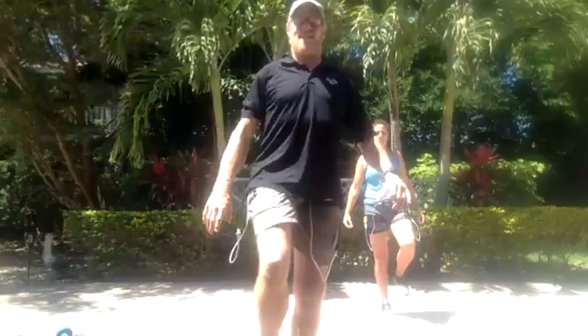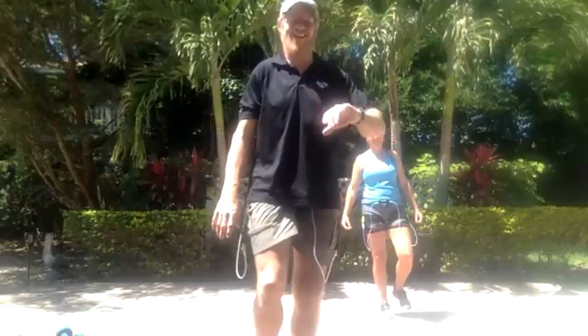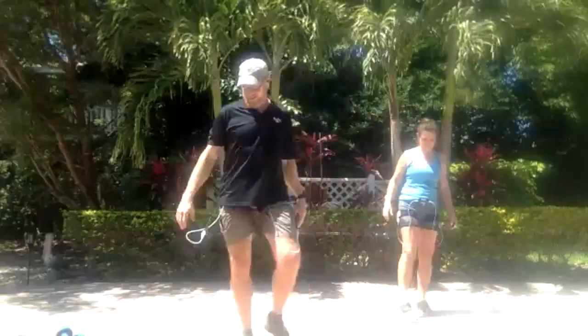That's always okay. Push yourself as much as you would like. It's like day two of hell week. John mentioned hell week — for those who don't know, it's six days of almost no sleep during Navy SEAL training.